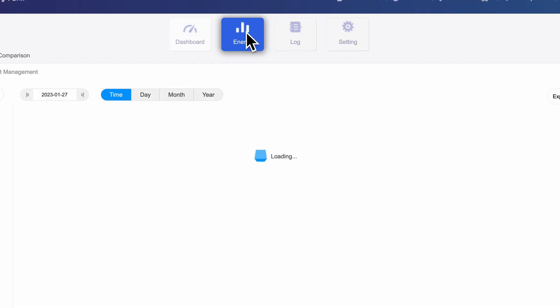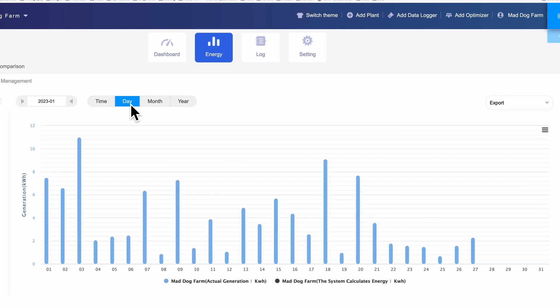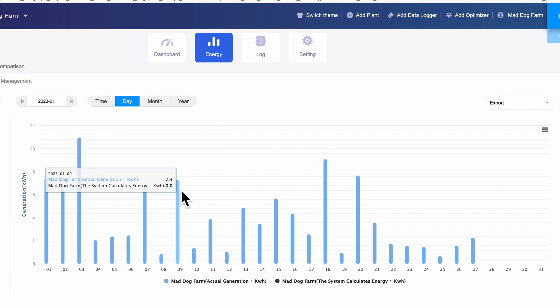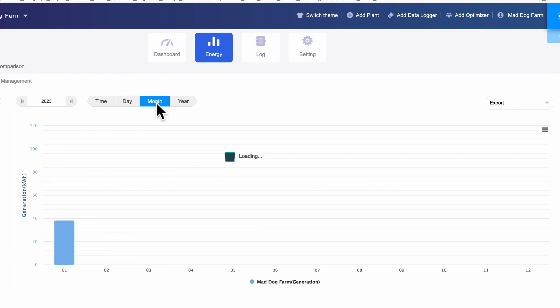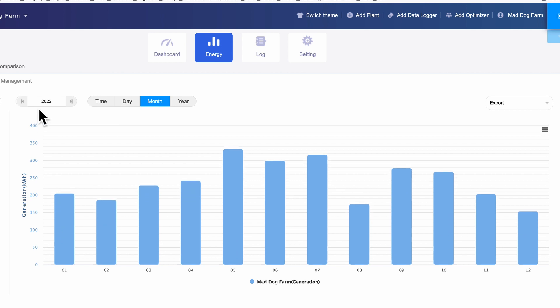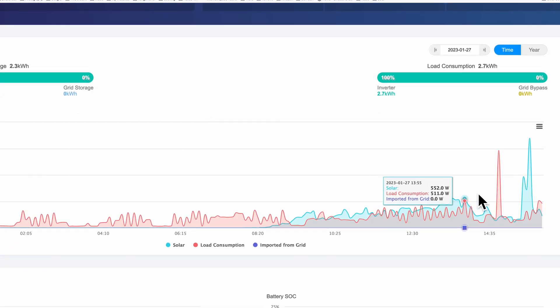Clicking the energy button shows today's solar curve — we had a bit of a spike just then. Switching to day view you can see individual daily totals: 11 kilowatts, 7.3, 9.1, 1, 0.7. On the monthly view for January so far, and clicking back to 2022 shows last year — last January we did 205 kilowatt hours. You can go right back to when it was first installed; our first December was 145 kilowatt hours. You can also print stuff off if you want to.